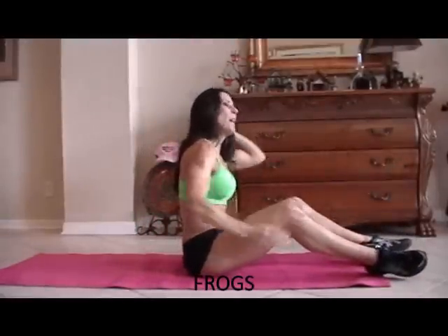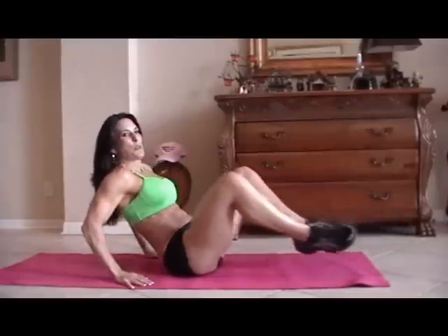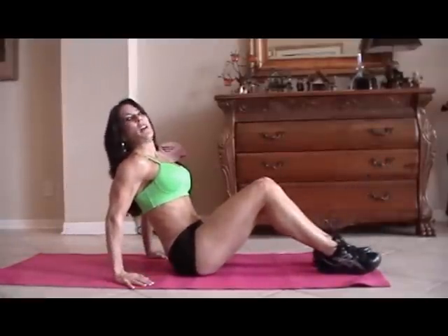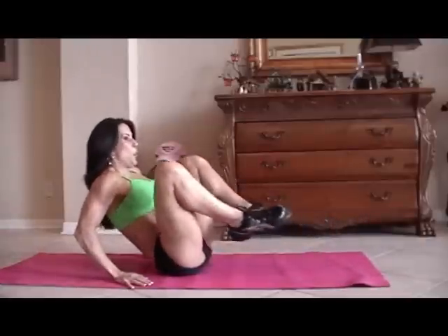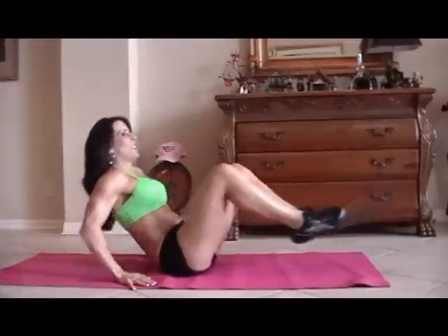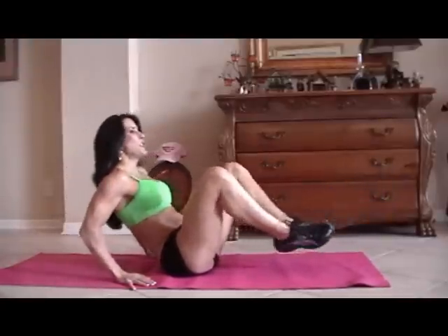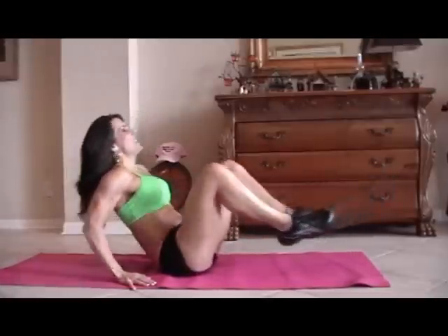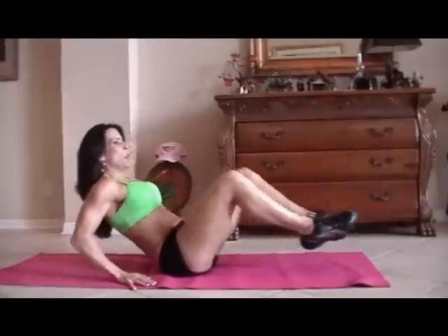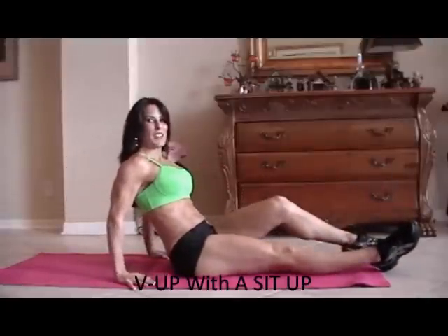Those abs are getting warmed up. Now we're going to do some frogs. A frog is just when you bring your legs up and back out and you kind of lean back at the same time. We're going to do fifteen of those. Here we go — one, two, three, crunch it, four, five, six, seven, you can do it, eight, nine, ten, five more — one, two, three, we're working those legs too, four and five.